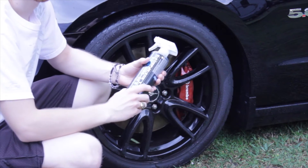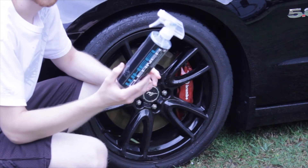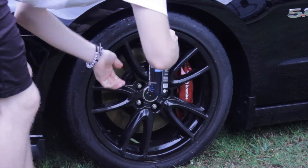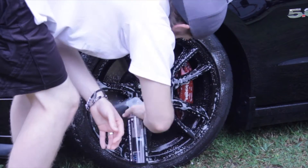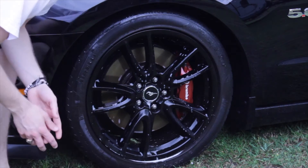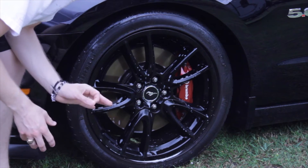The next thing I'm going to do is try it fully concentrated without any dilution to it at all, and see how well that works on these wheels. Alright, let's wash this off and see how well it did.